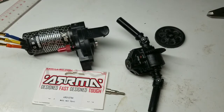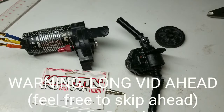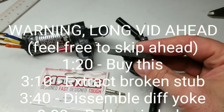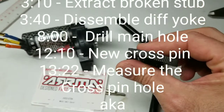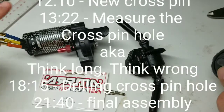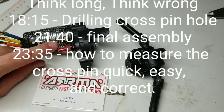Howdy gang, this is Jerry and today I'm going to do another maintenance video for my Arma Granite Mega 4x4. Last week I did one showing how to replace the spur gear, and as you can see it's a little worse for wear. The reason this spur gear is taking such a beating is this motor — I did a motor swap for the BLX 185.